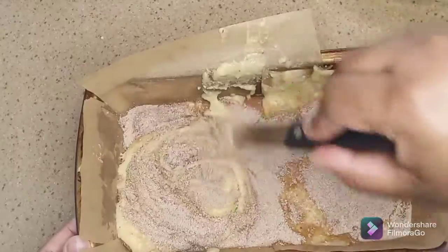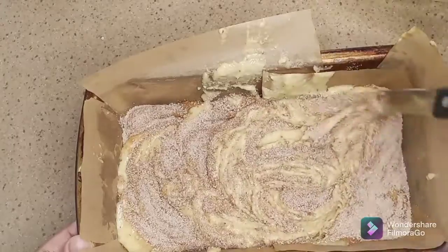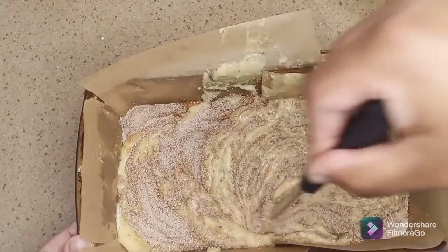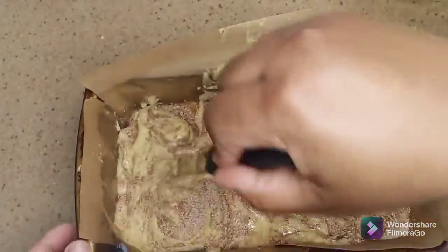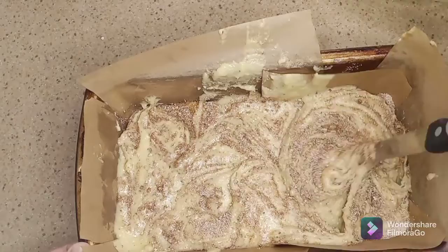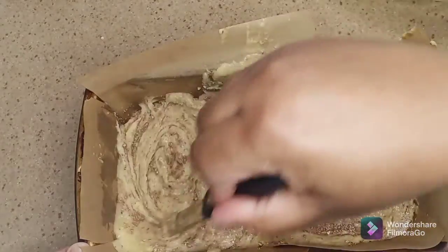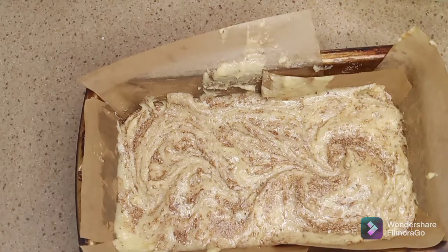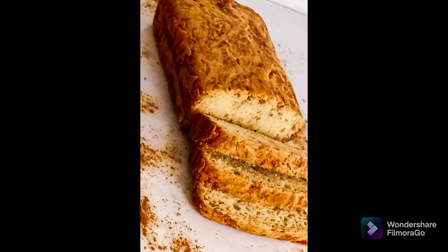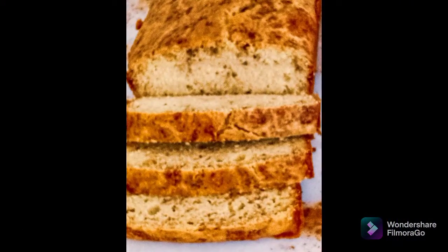Now I'm going to use a knife to create a cinnamon swirl by just running it through the batter. I'm going to bake the keto cinnamon bread for 15 minutes until golden. This is how the keto cinnamon bread came out — it was super delicious! If you want detailed instructions on how to make this keto cinnamon bread, the link is in the description box below.